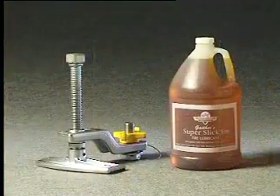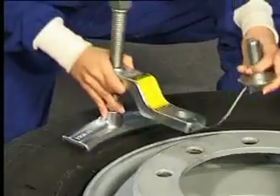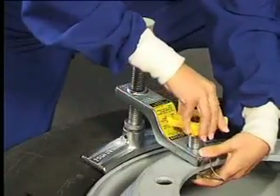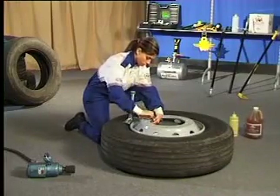The bead vise is a patented product developed to break the bead on EVA or hump wheels. These wheels require the tyre to be pushed down past the safety hump, which is located just below the flange of the wheel, before the tyre can be dismounted. The bead vise attaches to a stud hole on the wheel and is driven down by an impact gun or torque wrench.